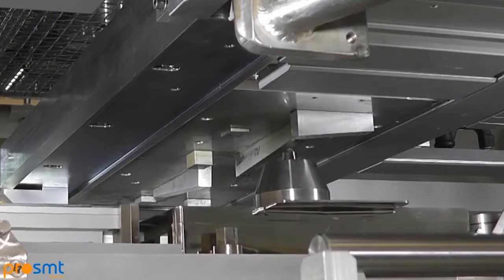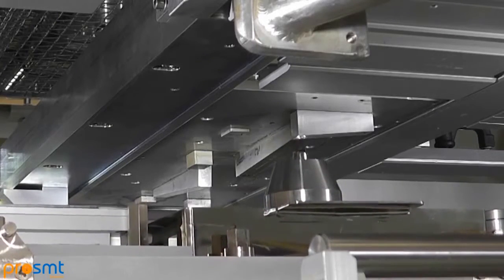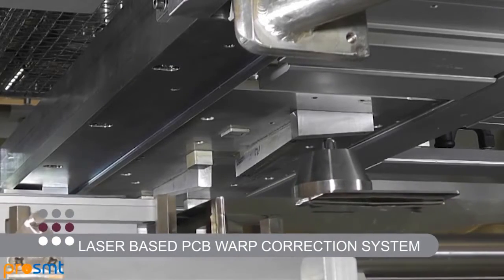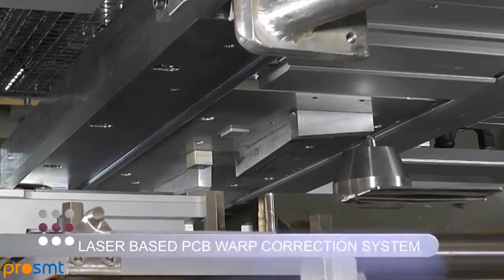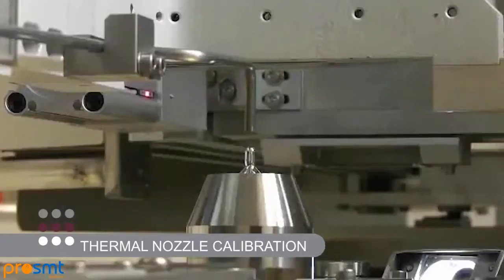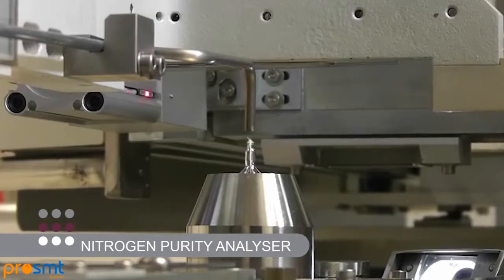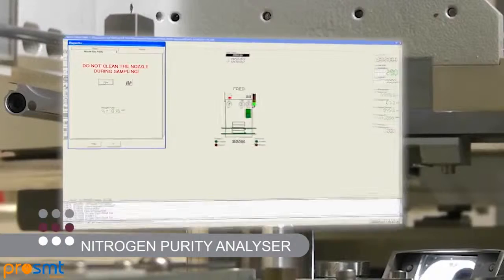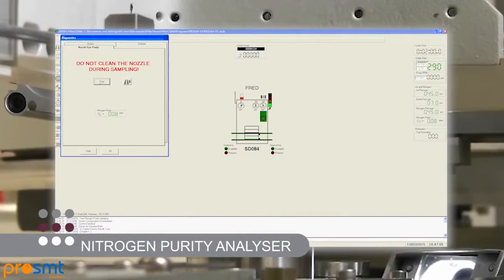Continuing our reputation for innovation, Pillar House offers a laser-based PCB warp correction system that compensates for deformed products. Thermal nozzle calibration is fitted as standard for improved solder nozzle positioning, and a nitrogen purity analyzer is available to measure oxygen content in ppm at the critical point of soldering in real time.